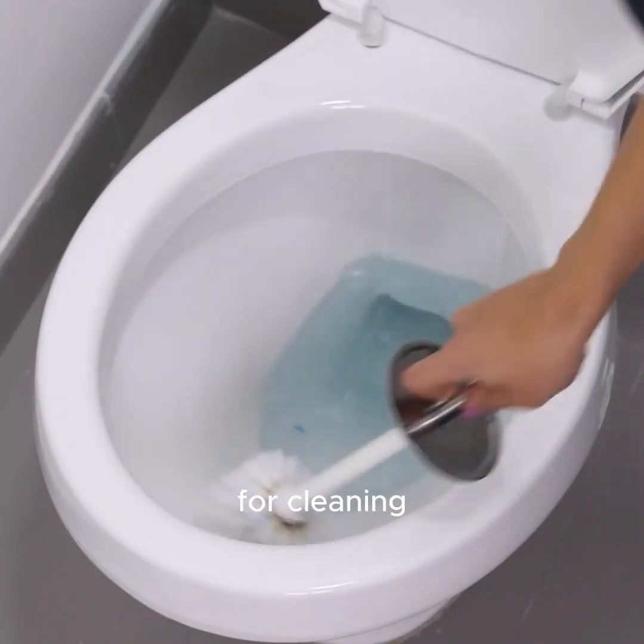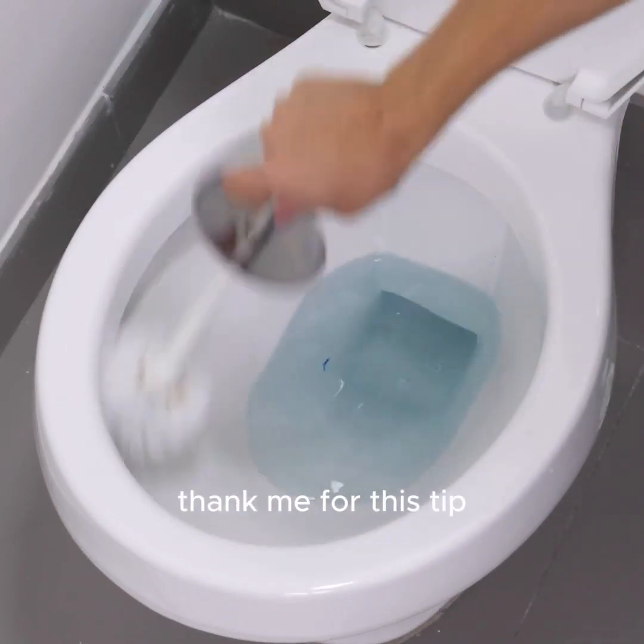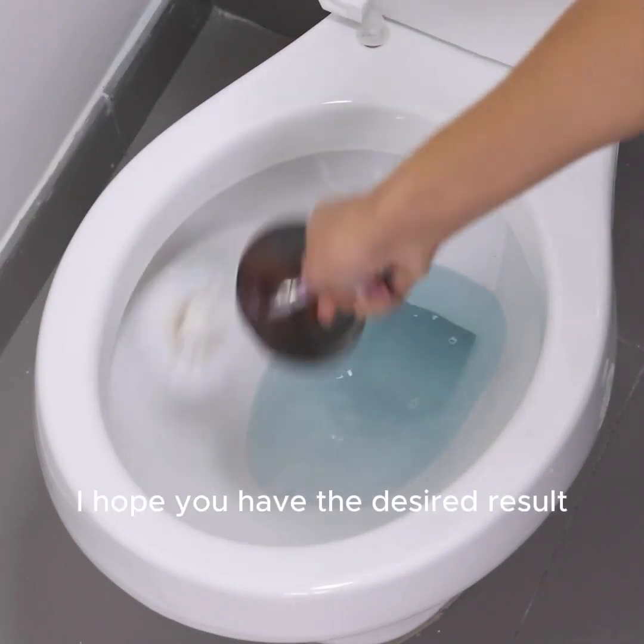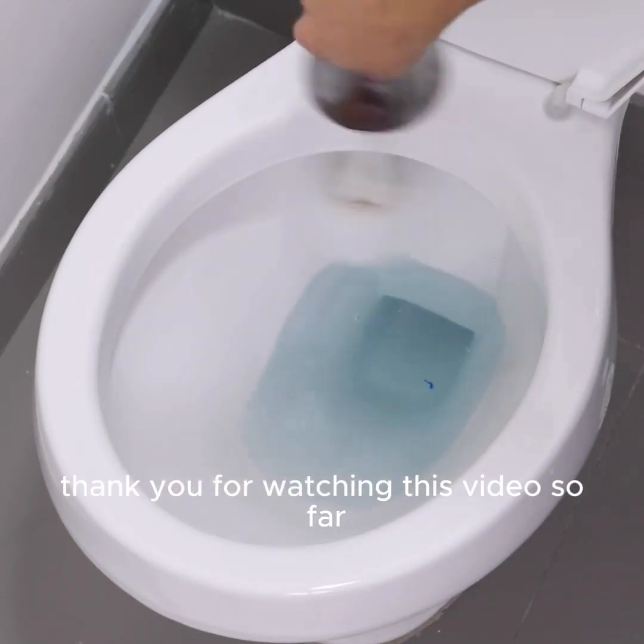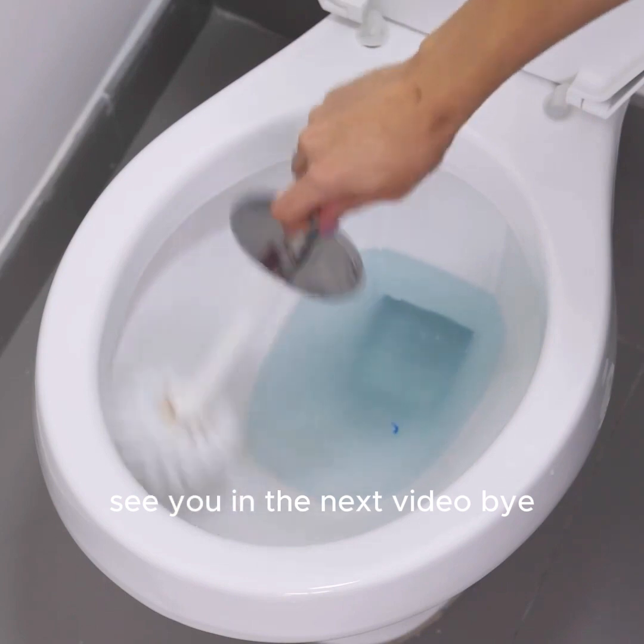For those who have little time during the week for cleaning, you will surely thank me for this tip. I hope you have the desired result for cleaning your house. Thank you for watching this video so far. See you in the next video, bye.